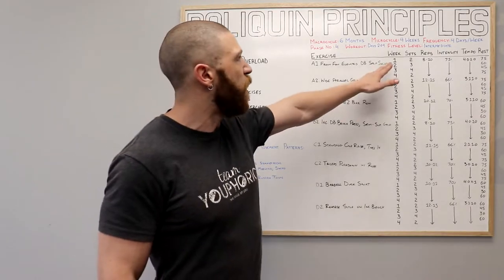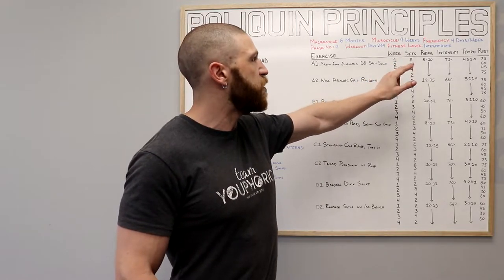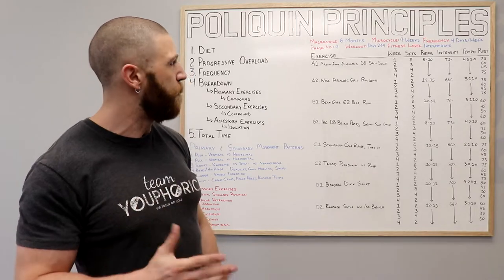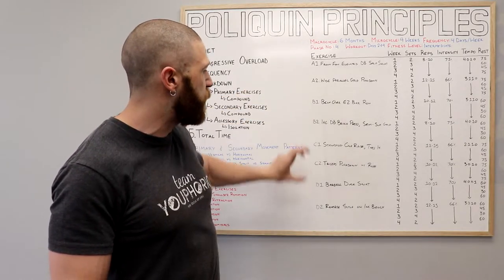The only thing that's going to change from week to week is the number of sets and also the rest period. With regard to the sets in weeks one, two, three, and four, you are going to be performing two sets, three sets, four sets, and then dropping back down to two sets respectively. And then with regard to the rest periods, you're going to do the same thing where you drop it down and come back up, but the rest is going to be different for your A and C exercises versus your B and D exercises.